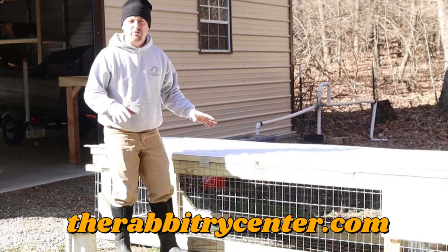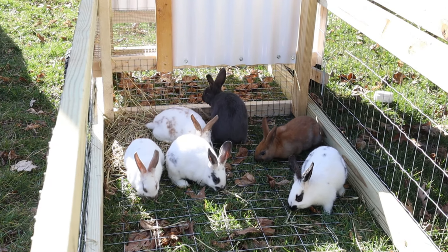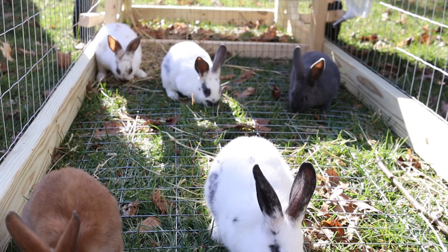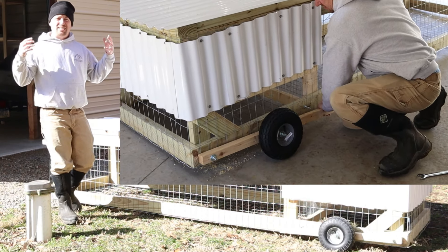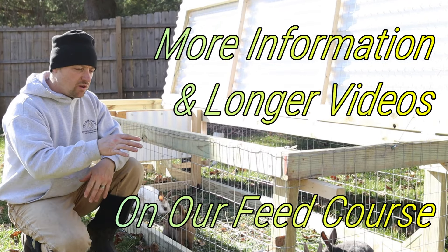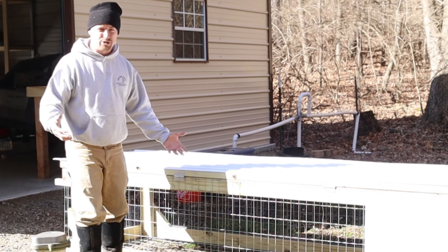This is a 3-foot by 10-foot long rabbit tractor. I'm going to show you how I built this — it's an absolute terrific rabbit tractor where you can feed your rabbits for free. I'm going to show you step by step how I built this, tell you how much I spent, give you a parts list in the description, and share more information on how to use the rabbit tractor. More details are on our feed course if you stick with us to the end.